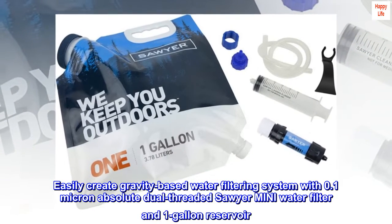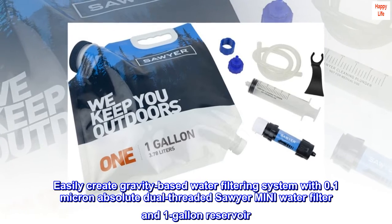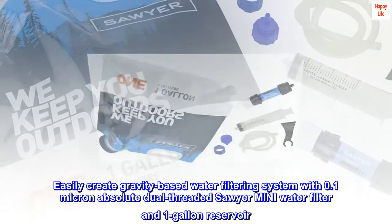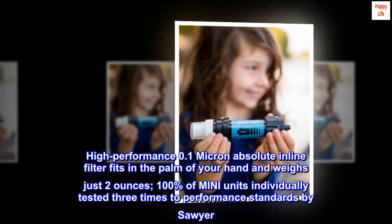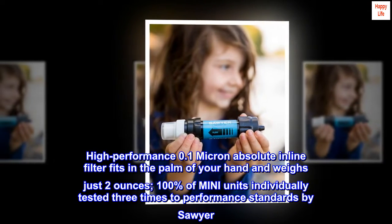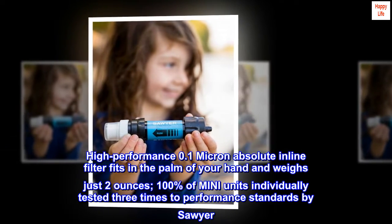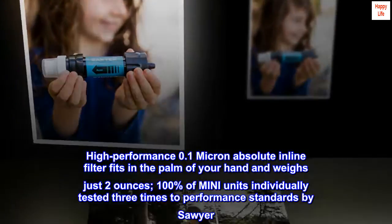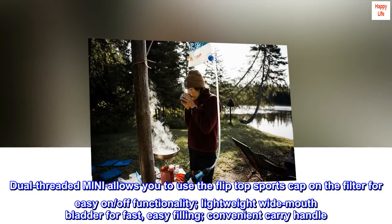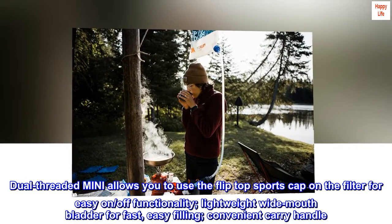Easily create a gravity-based water filtering system with a 0.1 micron absolute dual-threaded Sawyer Mini water filter and 1-gallon reservoir. This high-performance 0.1 micron absolute inline filter fits in the palm of your hand and weighs just 2 ounces. 100% of Mini units are individually tested three times to performance standards by Sawyer. The dual-threaded Mini allows you to use the flip-top sports cap on the filter for easy on/off functionality.